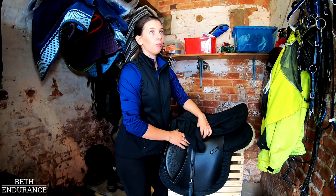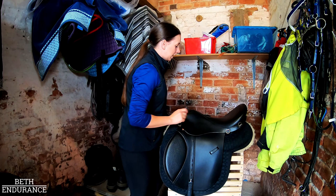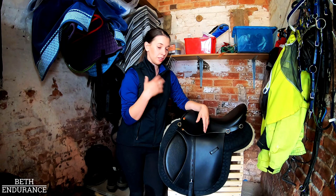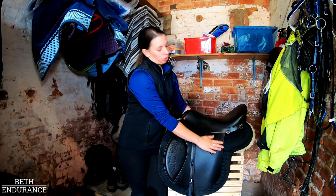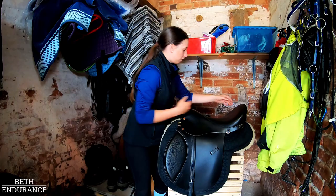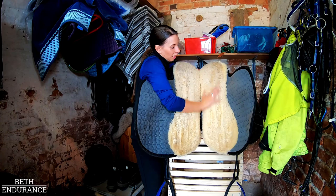Here are my Reactor Panel saddles — I've only had them for about a year to eighteen months. I really really enjoy them; I like that they're kind of traditional looking. The company, Saddle Exchange, and the Reactor Panel team are really good at coming out and fitting and doing any modifications you want — they'll even make custom saddles. There are so many different types, from dressage to showing to Spanish riding school to lightweight endurance ones. This is just the GP. I'm thinking about maybe getting a custom one as I might need the stirrup leathers just a tiny bit further back for a 160km, but for now it's really good. The panels are kind of block velcroed on under a split numnah.